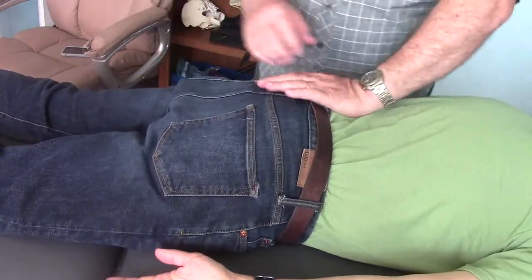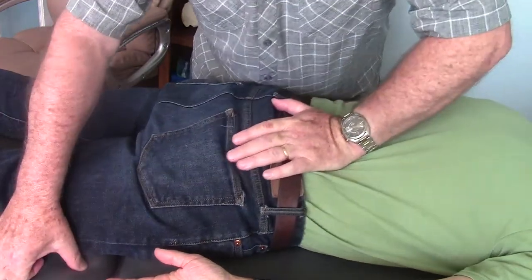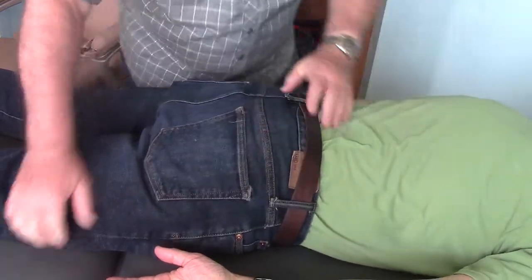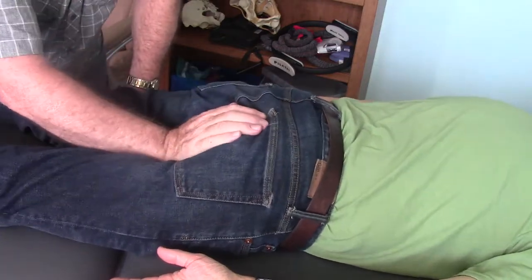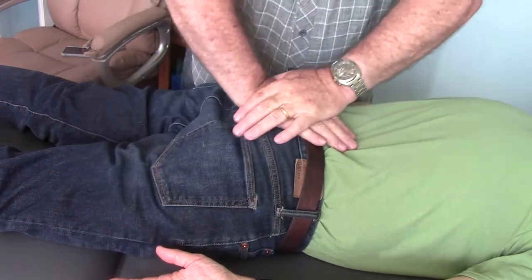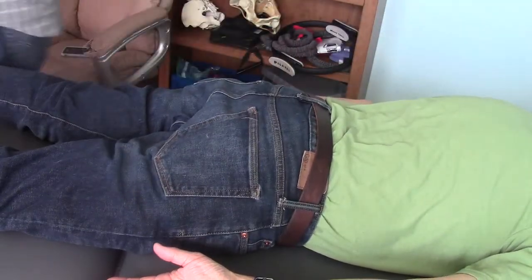With him prone, I can induce inferior glide and I see his heels bob up and down. So the force does translate through the SI joint — the SI joints are not fused. They allow movement to translate through them. It's only a small movement, but nonetheless it is a physiological movement. I'm also able to spring on his sacrum and create movement as well. My conclusion is that his SI joints are not fused.